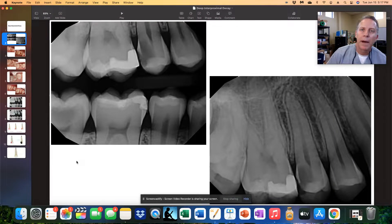This recording is going to talk about how to handle deep areas of interproximal decay and giving the patient a chance to maybe avoid either crown lengthening or extraction.